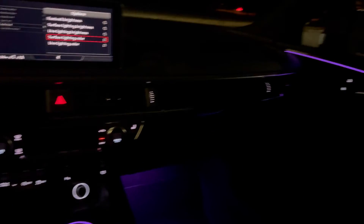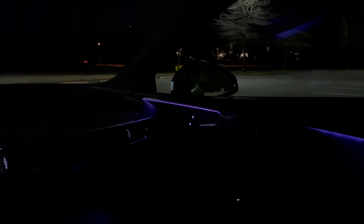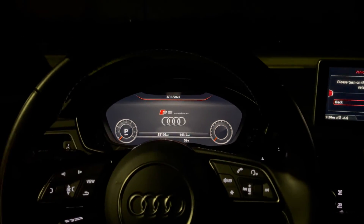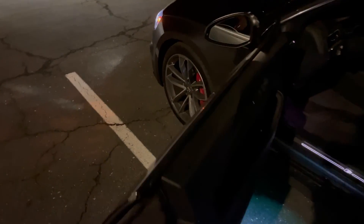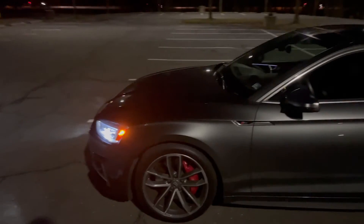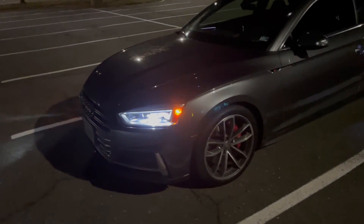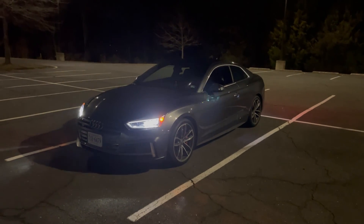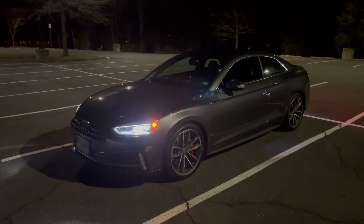Other than that we'll go ahead and power the car down and conclude the video. Thanks so much for watching this quick video on the interior and exterior ambient lighting on my 2018 Audi S5 Prestige. If you enjoyed it please be sure to give the video a big thumbs up and I'll catch you in the next one — thank you!